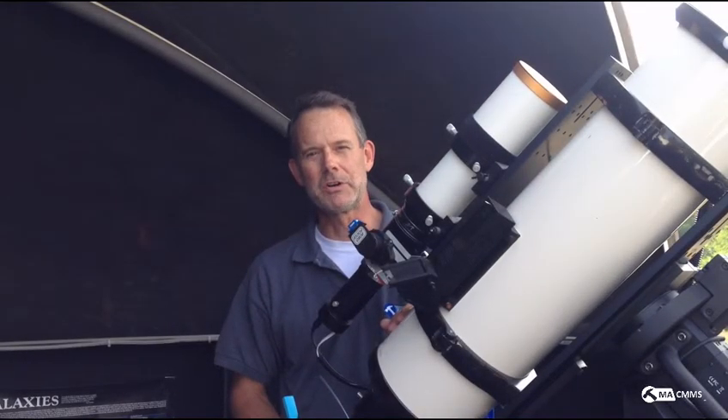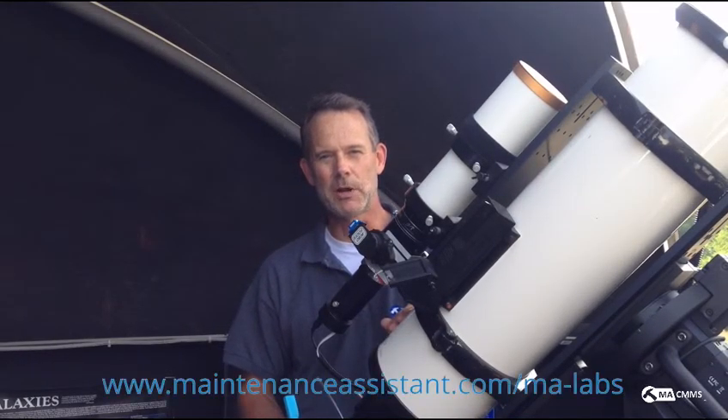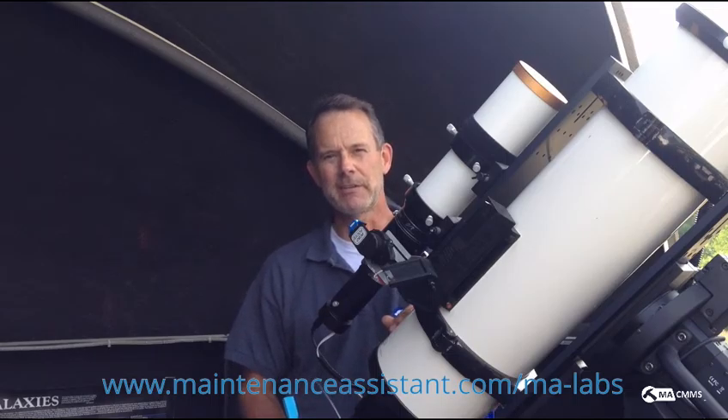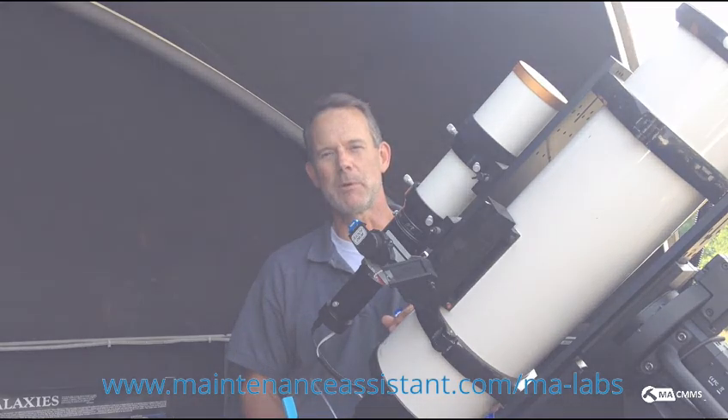So there you have it — Google Glass for Maintenance Assistant. If you want to learn more, you can go to our website and look for the MA lab section, and you'll find all kinds of really cool projects we've been working on in order to extend the power of Maintenance Assistant CMMS.